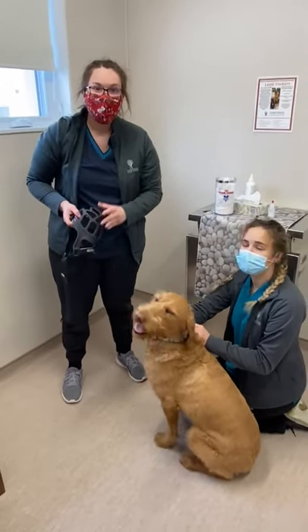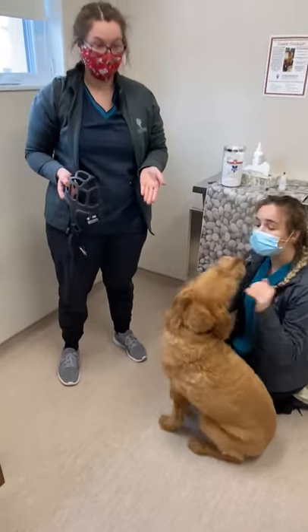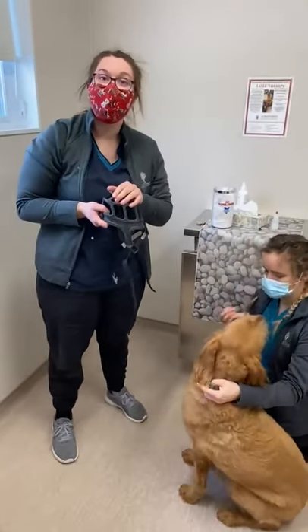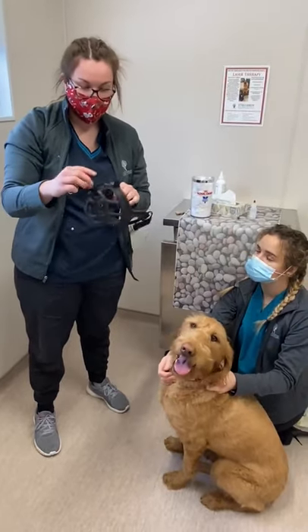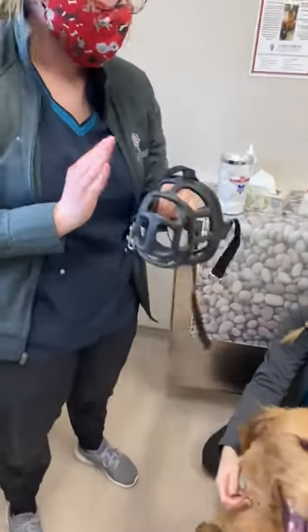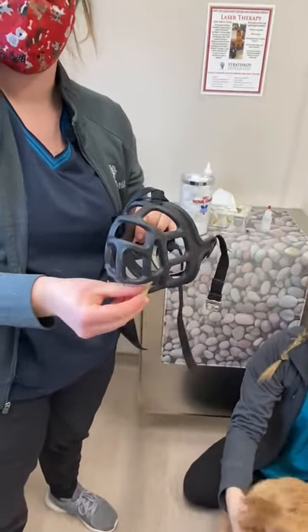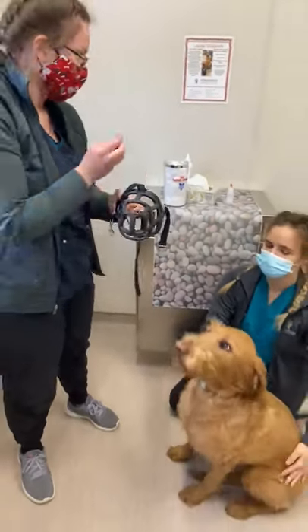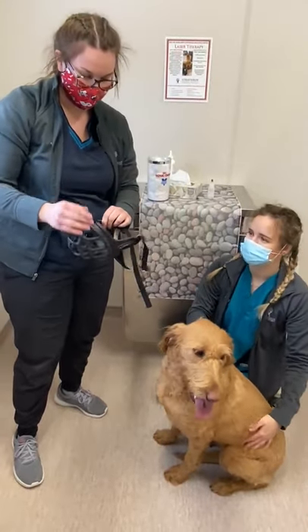Sometimes when your dog comes into the clinic they're a little nervous, and it happens once in a while, so sometimes we'll ask you to put a muzzle on while we're waiting for you to come in. We have our basket muzzle here — the nice thing about these muzzles is we can give treats during the exam nice and easily, to help settle them down. Marma is a very good girl but she's going to demonstrate how to do this.